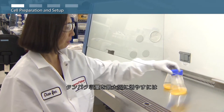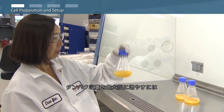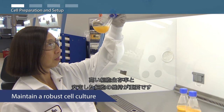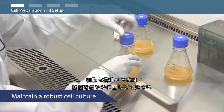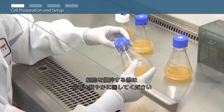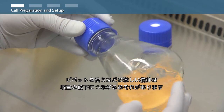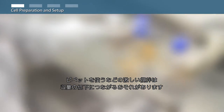In order to maximize expression of XBCHO cells, it's important to maintain high cell viability and a robust cell culture. During all cell manipulations, mix the cells by gentle swirling. Avoid vigorous mixing or pipetting, which can reduce protein expression performance.